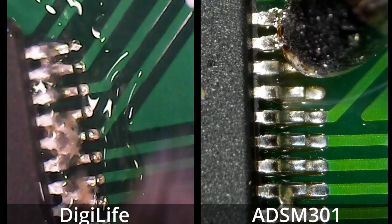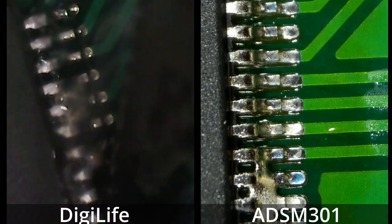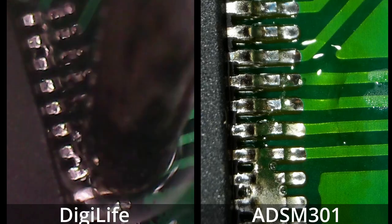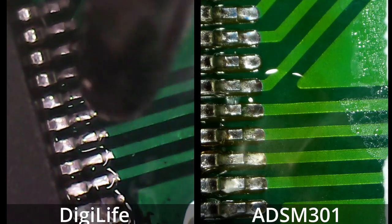So as you could probably tell, I'm very happy with the picture quality on the screen, but also the quality of the recordings that I'm getting. That was one of my big issues with the cheaper one — the picture quality was just not good enough for use in videos.